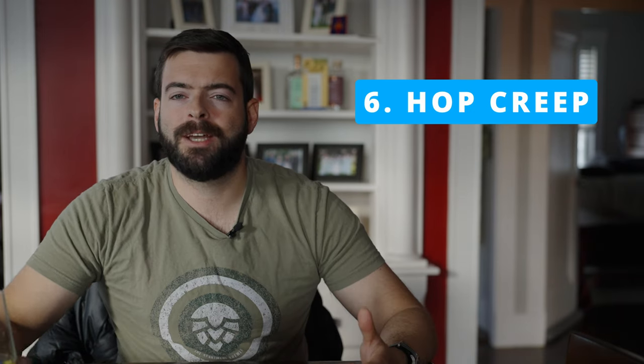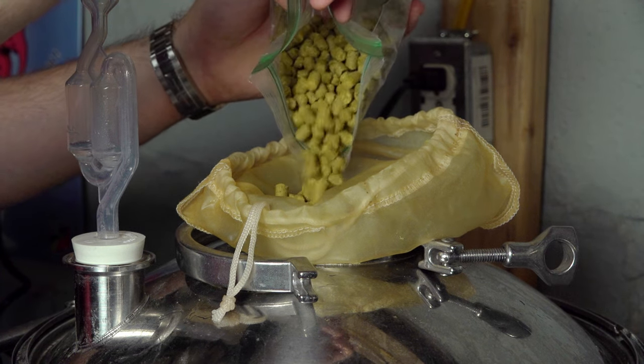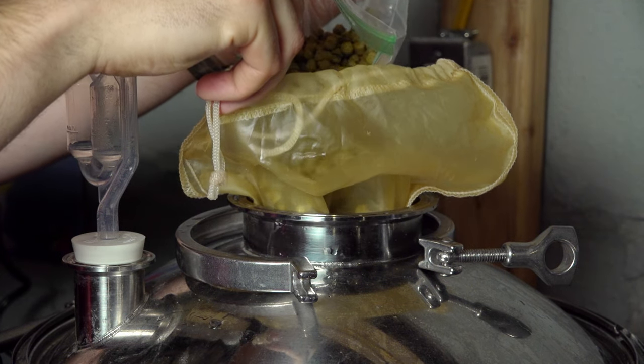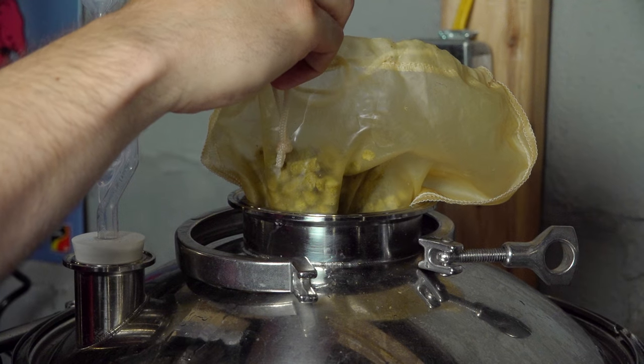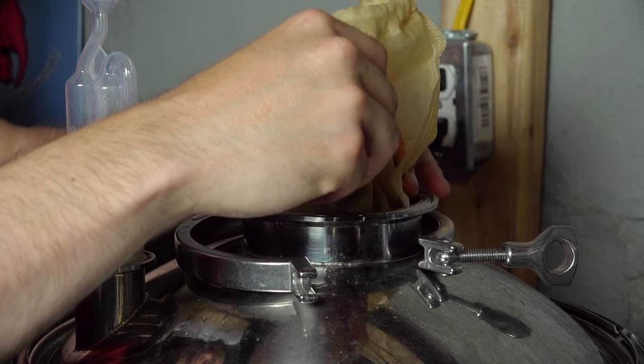The sixth mistake to avoid is hop creep. This happens relatively easily when you're dry hopping. Hop creep is what happens when you dry hop a beer and enzymes in the hops chop up more starches or long-chain sugars and turn them into short-chain sugars, which are fermentable by residual yeast in the beer. That residual yeast consumes those sugars and creates diacetyl. If you've ever dry hopped an IPA and had it turn into a buttery or vegetal flavor later, that is diacetyl from hop creep. The best way to resolve it is to dry hop for three to five days, pull the hops out, and let the beer condition for another one to two weeks at room temperature — another reason to avoid rushing your beer.